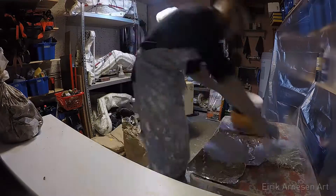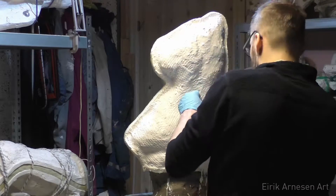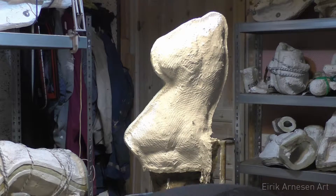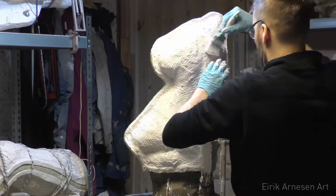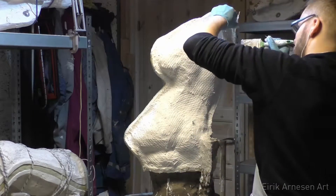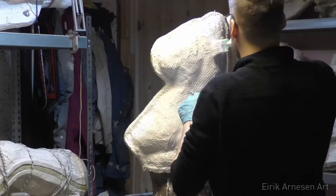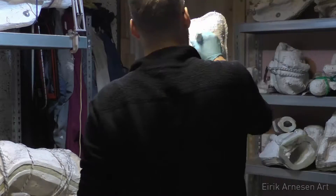Right here you can see me wetting out fiber. First I wet out the surface that's already been dried — the splash coat is dry. I wet out the surface a little bit again, then I wet out a piece of fiberglass and use my brush to put it on. I lay it on, making sure pieces always overlap, and then I tap it down with my brush and with my hand.